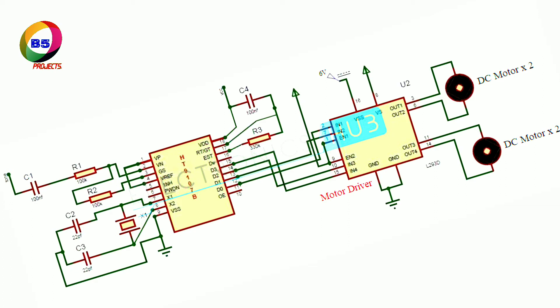The motor driver IC used is the L298N, which has 15 pins. If you are using a module, connect the outputs from the decoder IC to IN1, IN2, IN3, and IN4. The motors are connected to OUT1, OUT2, OUT3, and OUT4.